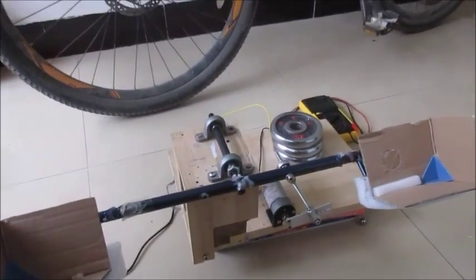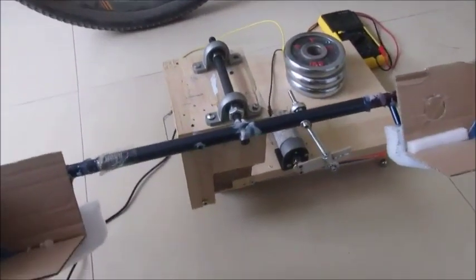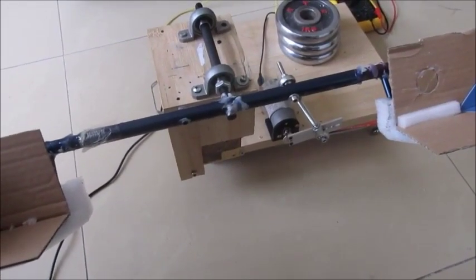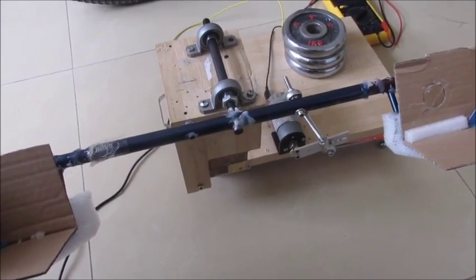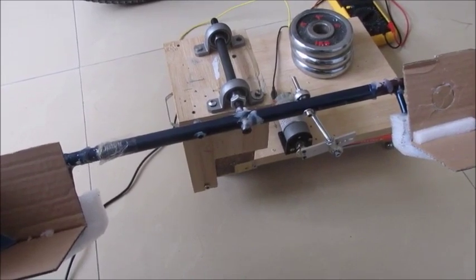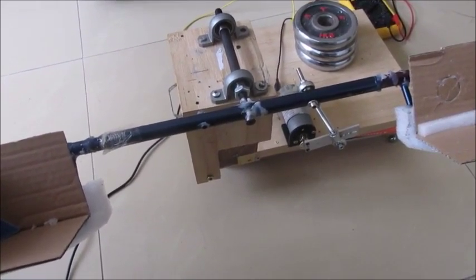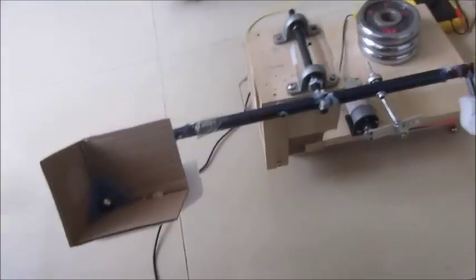I want to talk about how to build a Claude Shannon juggling machine. These are just some lessons learned over the last year. I've worked on this project for over a year and only recently got it working, and I'd like to share these in case somebody else is inclined to build a machine too.